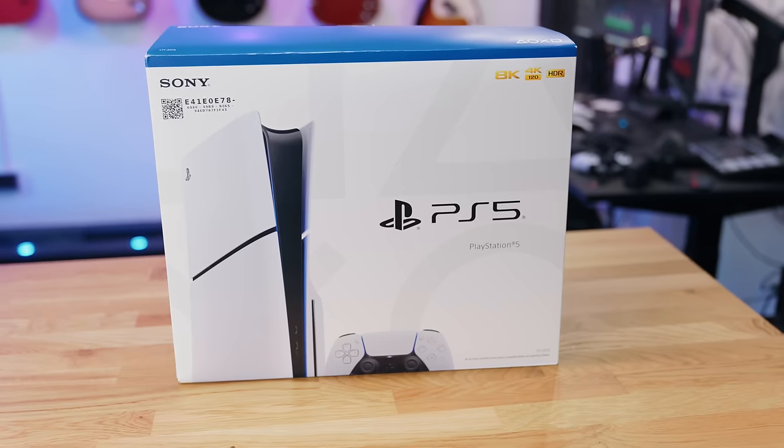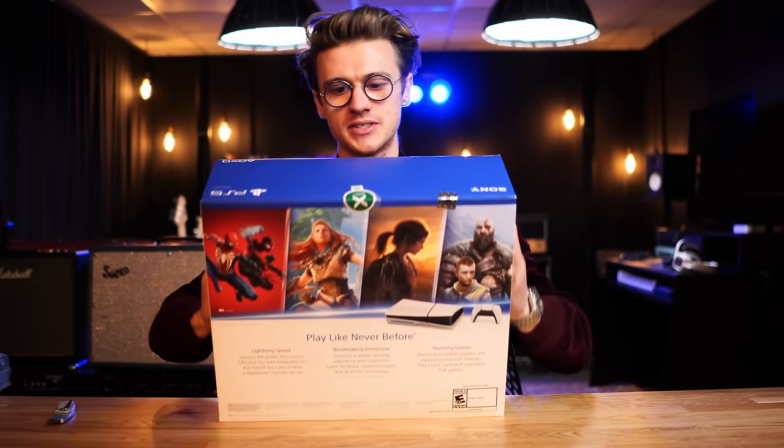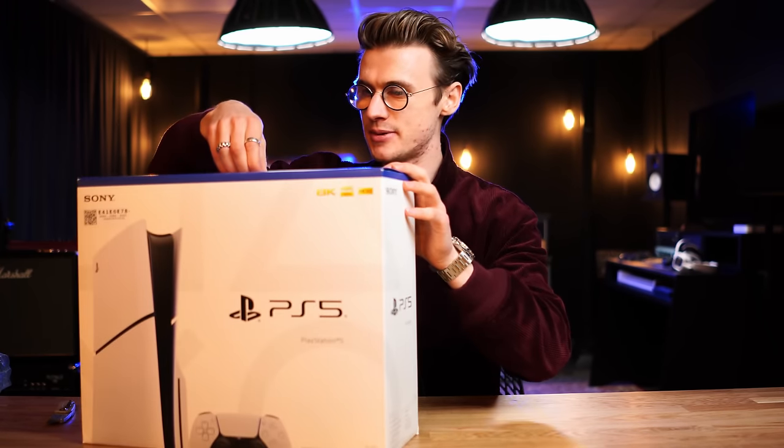This actually looks way smaller than the product box. The pictures online make it look like the PS5 Slim isn't actually that slim compared to the regular one, so I'm quite hyped to see what happens right here.